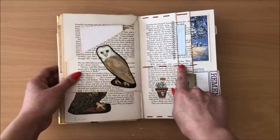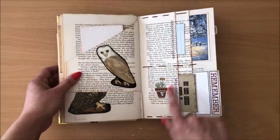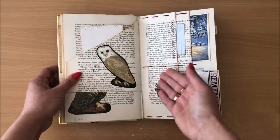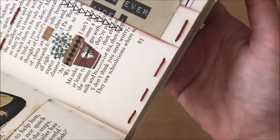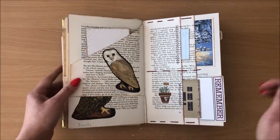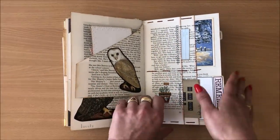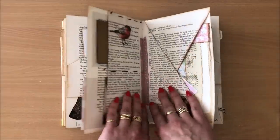This is embroidery floss — if you watch the video where I made this book, you'll see exactly how I did this. I just think embroidery floss hand stitching always looks so fabulous. It doesn't matter what you do — if you do just a little cross stitch or just two or three stitches, it just looks so beautiful.